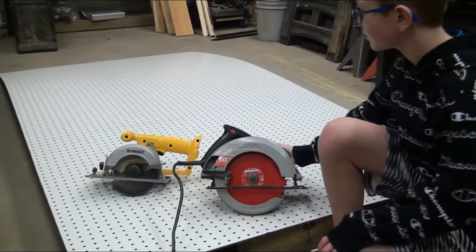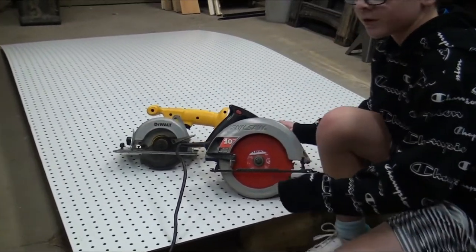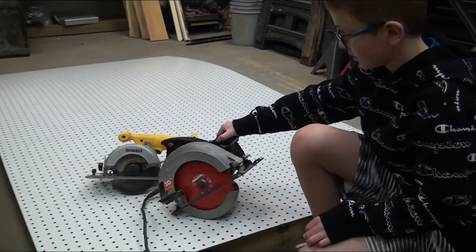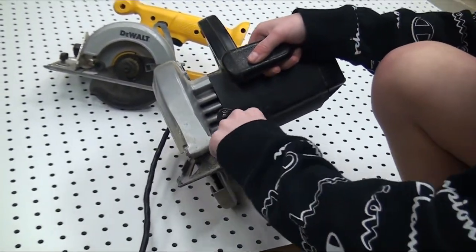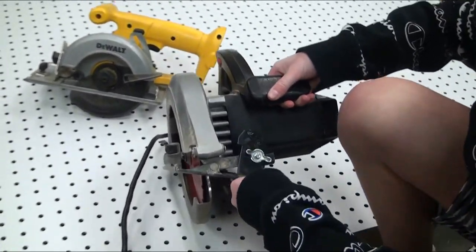So this one, as you can see, is a smaller one and it uses a battery, which is charging I think. And this one has a cord so it plugs into an outlet. And on this one you can adjust the angle, like this, so you can cut on different angles.